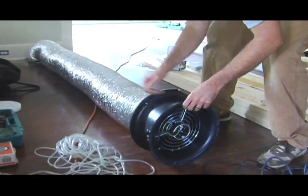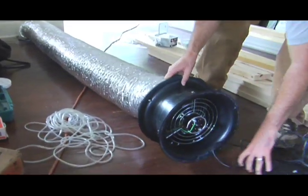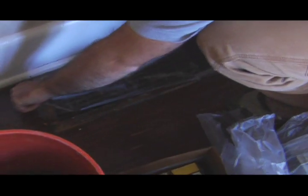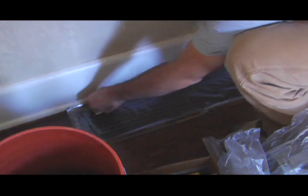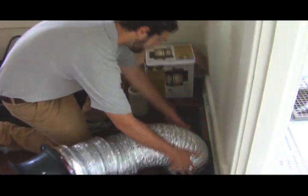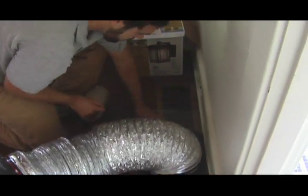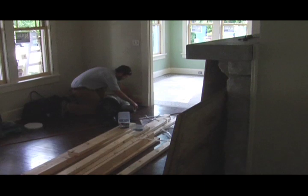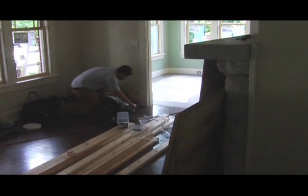This is the Duct Blaster test. We are going to test the total leakage of the duct system. The duct system distributes your heated or cooled air throughout your house. Unfortunately, leakage rates are upwards of 30-35% on average. Even new duct systems, unfortunately, are leaky. Those leaks mean wasted energy and higher utility bills.